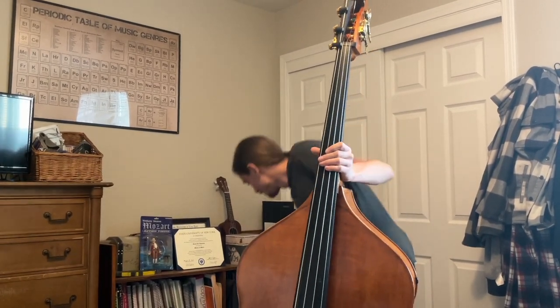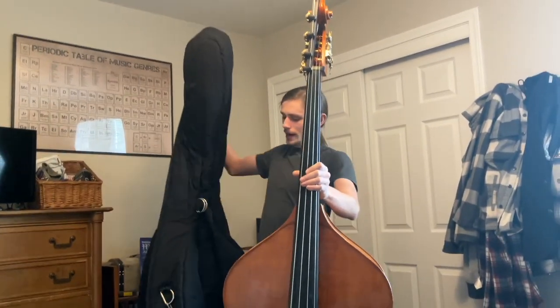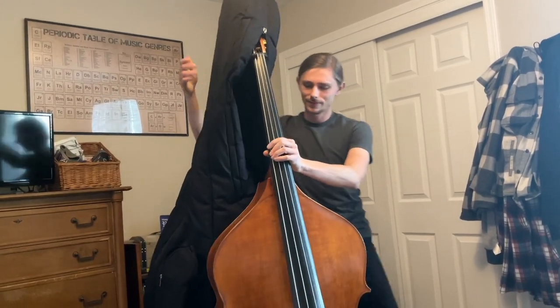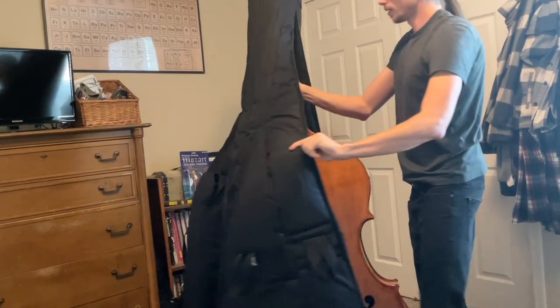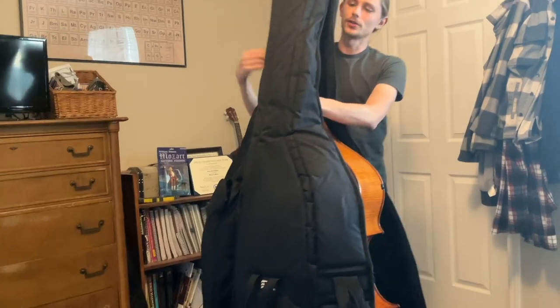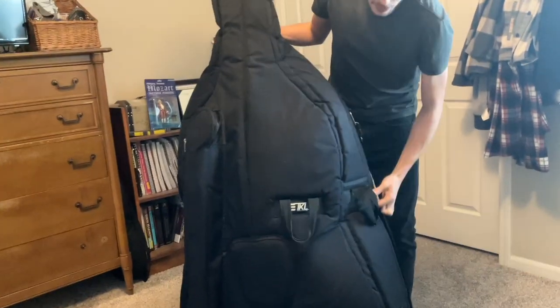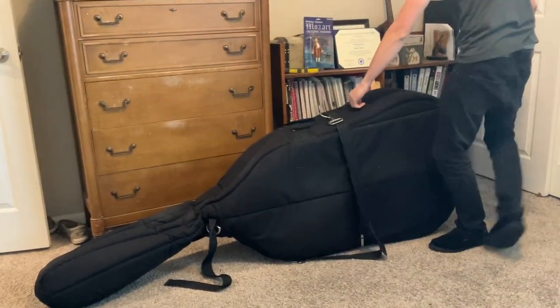When putting the bass back in the bag, do the exact same thing in reverse. Hold the bass by the neck with the left hand, bring the case with the right hand, make sure your straps don't hit anything, and bring it up over the top. Bring it back around, make sure it's snug, zip up the left side first all the way around, then place the bass on its side and zip up the right side.